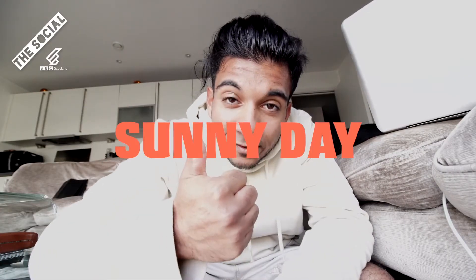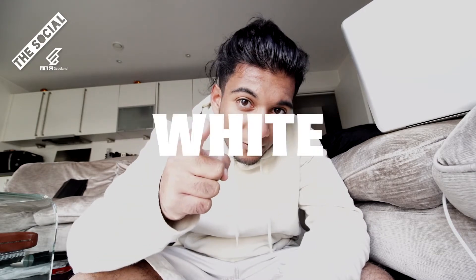So remember guys: sunny day, strong contrast, dank black and white photos.